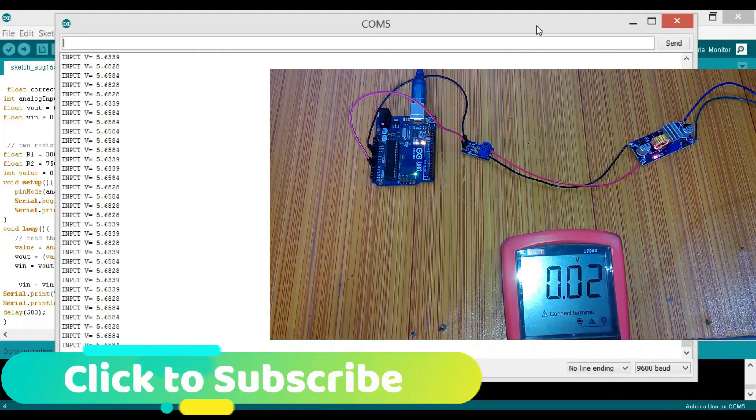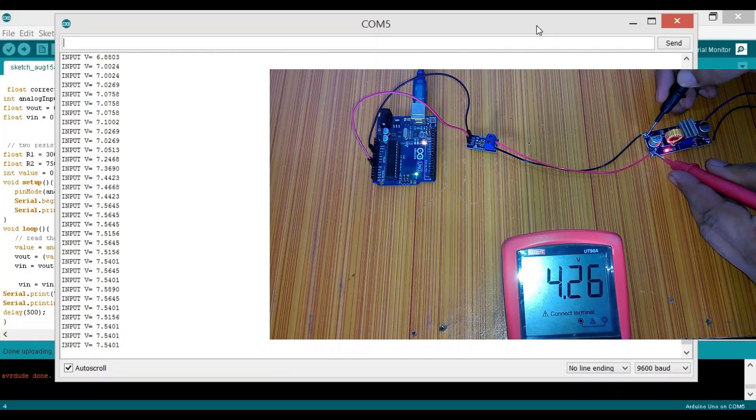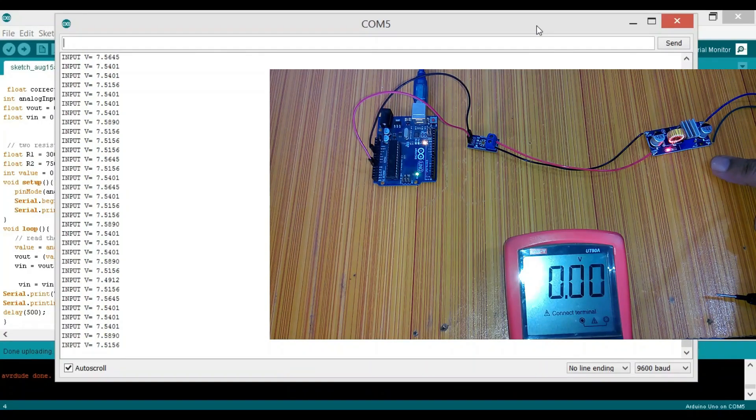Now let's change the voltage. On the screen the voltage now reads 6.8, then 7, then 7.5 volts. The DMM reads 7.53 volts and we are getting 7.5156 volts — really pretty close. This module can be used to monitor battery voltages, cell adapters, and any voltage in the range of 0 to 25 volts. Now I will show you how to modify this module to measure voltages greater than 300 volts.